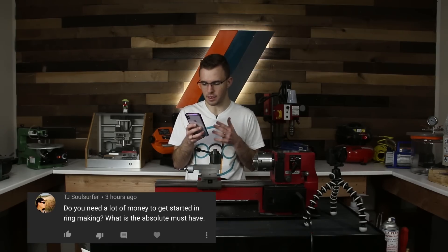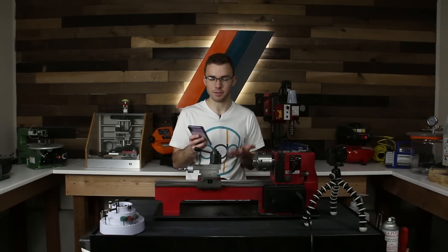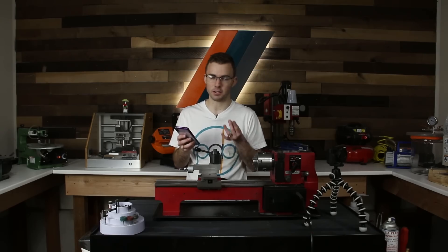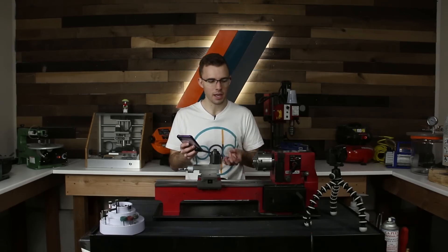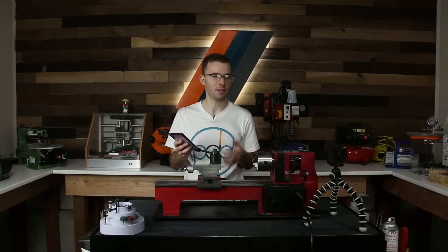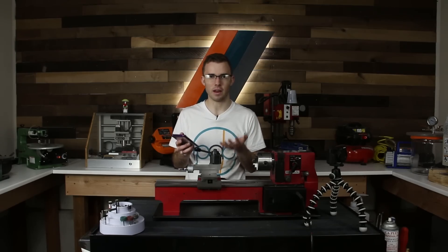TJ Soul Surfer asks: do you need a lot of money to get started in ring making, and what is the absolute must-have? Like I said, you need almost nothing — I started out with just a Dremel. Whatever you can afford, get whatever tool you can. I think a drill press would be the next upgrade after a Dremel, and then from there you'd want a metal lathe. The drill press and Dremel aren't designed for ring making but you can make them work. Just get started with whatever you can afford and hope to eventually move up to a metal lathe.